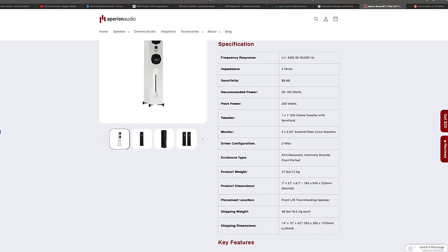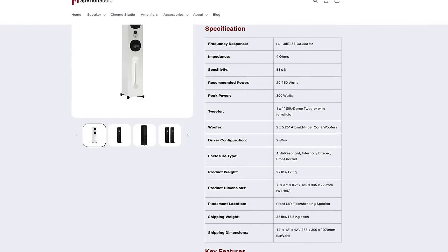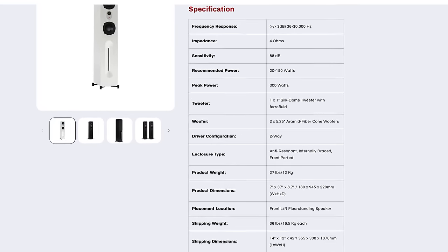4-ohm impedance means these are a little harder to drive, so make sure your home theater receiver or amplifier can handle a 4-ohm load. 88 dB sensitivity is how loud the speaker plays at one watt at one meter. 88 is good — so even if you have a 50-watt receiver, if it can handle 4-ohm loads, it's going to drive these speakers just fine.